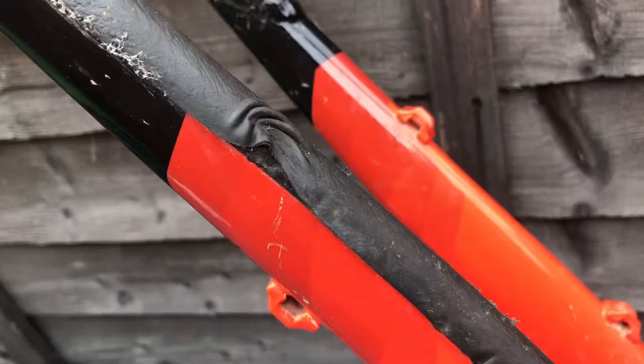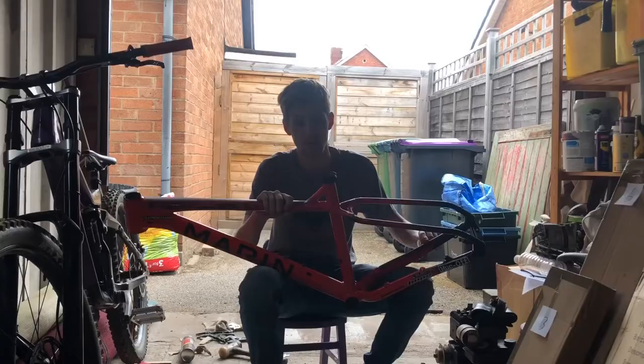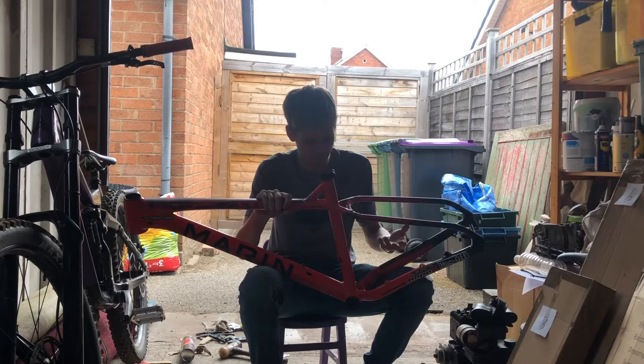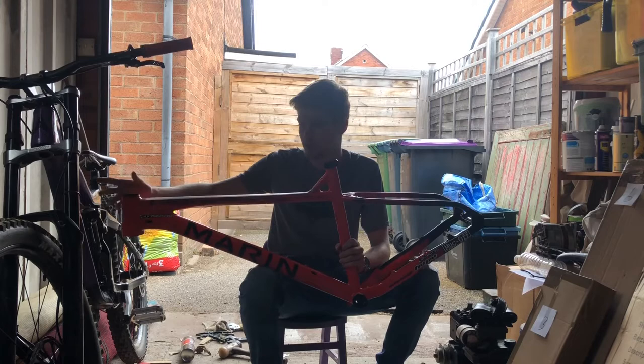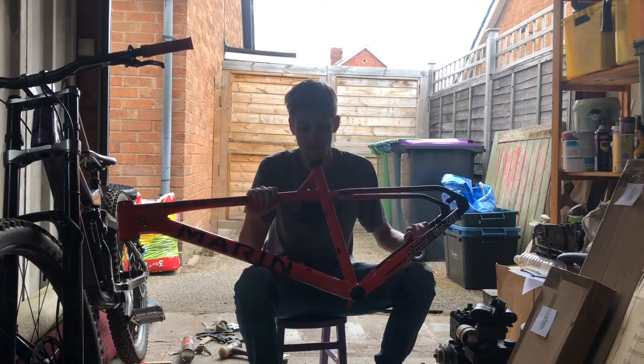Another pro: out of the box you get a chainstay protector on it. It's not much, just a bit of rubber — unfortunately mine got caught on something and got all mangled — but it works really well to stop you from chipping your frame, which is always a nice feature. The final pro is if you buy it as a frame set, you actually get a headset with it as well, which is nice because it means you don't have to buy one. It's just an FSA headset but it does the job — it lasted me about nine months before it started creaking.